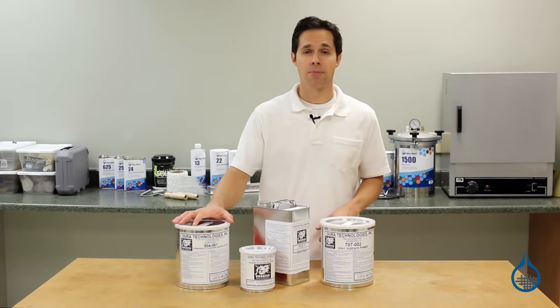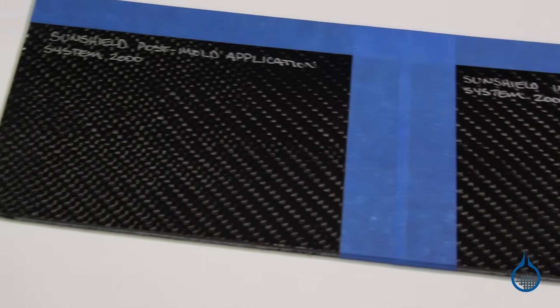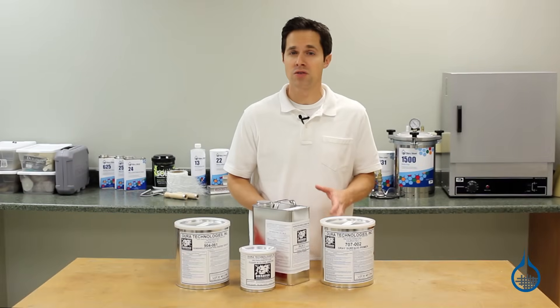Duratec Sunshield Clear Top Coat delivers excellent gloss levels and UV stability. It can be applied in mold or post mold in order to smooth surfaces, prevent yellowing, and provide scratch resistant durability for the surface of your part.